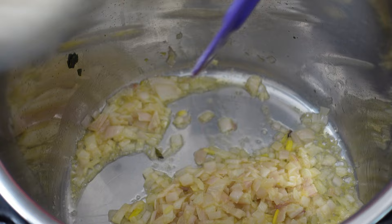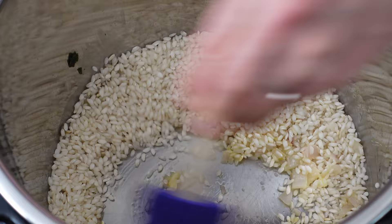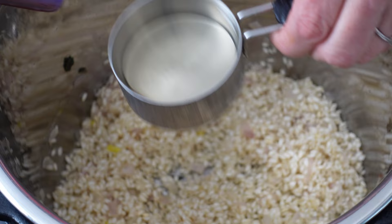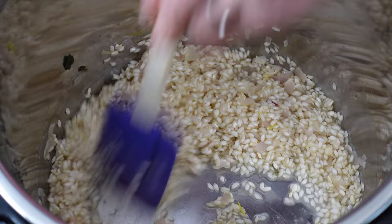Add in the garlic, then add in the rice — two cups of Arborio rice. Let the butter get to that, then add in the wine substitute, the elderflower cordial, and just give that a stir in. It's just about disappeared.